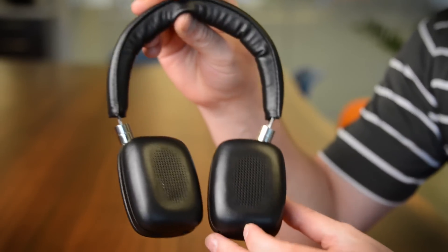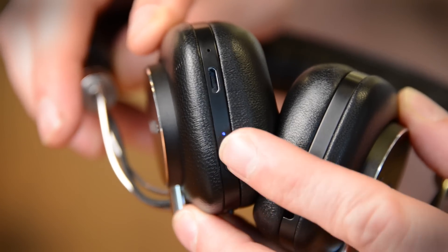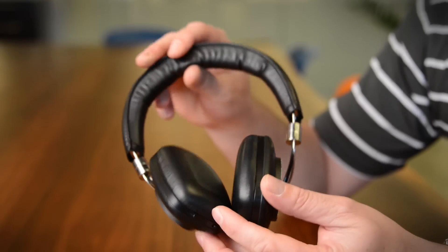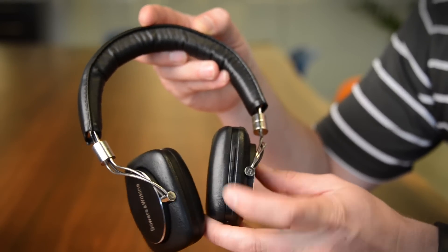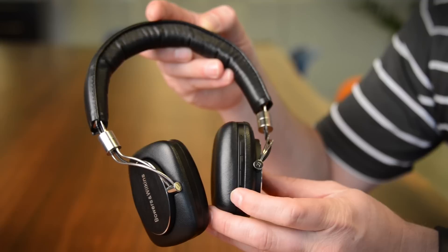As you can see, they are an on-ear Bluetooth headphone. We've got a little power switch down here at the bottom that also allows you to pair the headphones with your device. And then on the back of the right-hand ear cup are an up and down volume control and an activation control if you want to pull up Siri or OK Google.